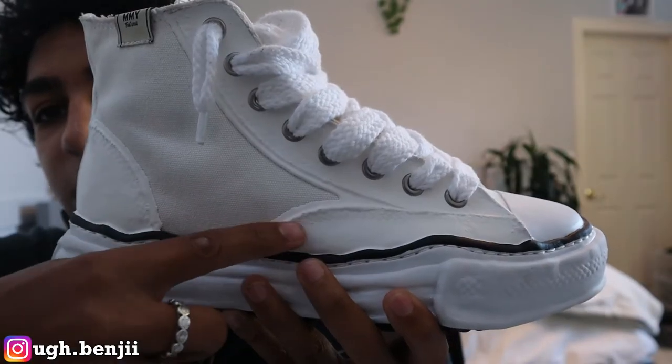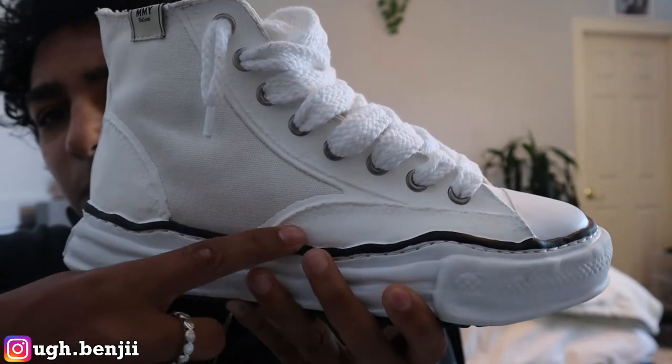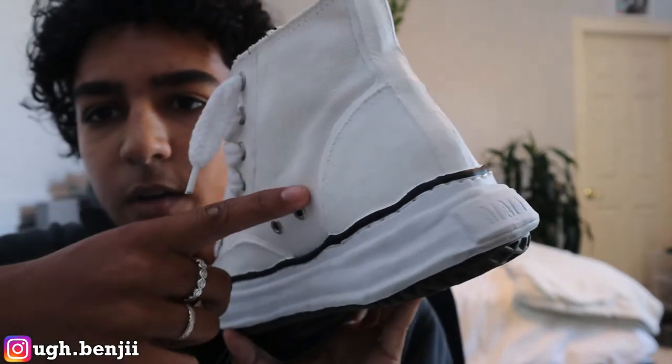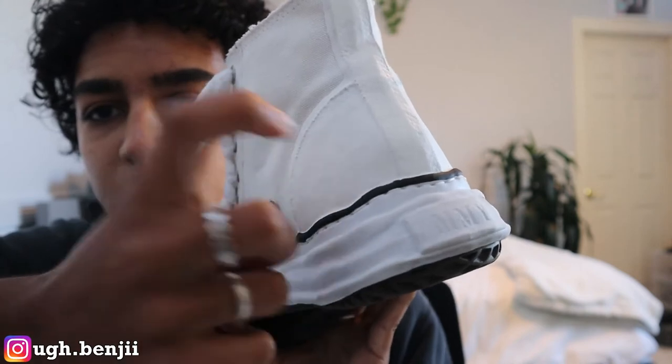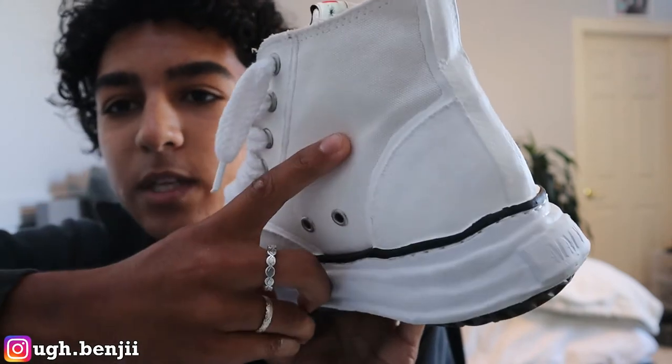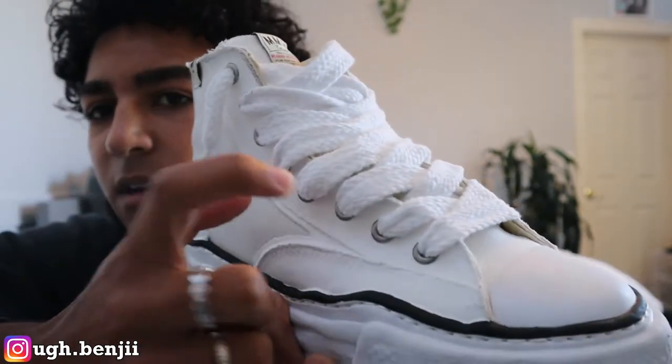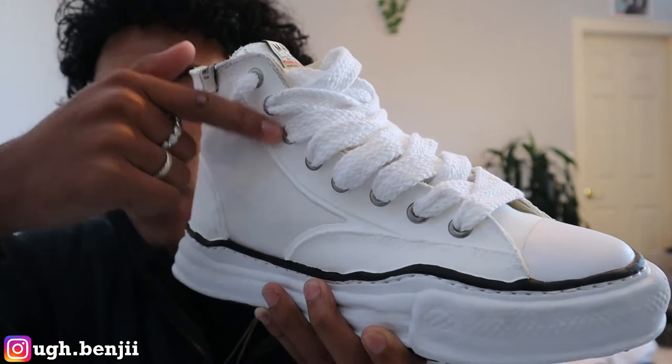It does have this tab right here. The model I got was just the all-white raw finished one. So this all has some type of painted finish on it. If you can see the texture, it has a painted finish going all the way through the back and up here — it's all hard. Right here is all canvas and then here is this hard painted finish going into the upper.